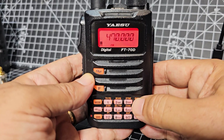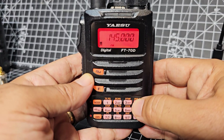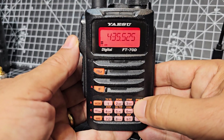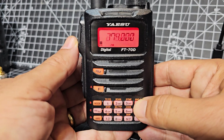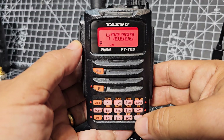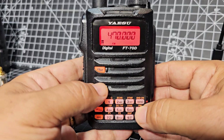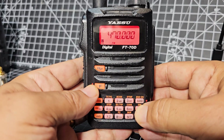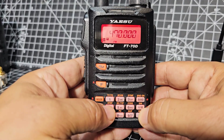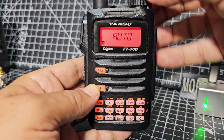The band button flicks through the bands — there's your airband, two meters for things like GB3WR and GB3, 174, 278 — it's quite a wide band set, you can listen to a lot. Dual watch: press F and then the VM button. For the step, press F then number 4 — there's the step; I leave it in auto most of the time.